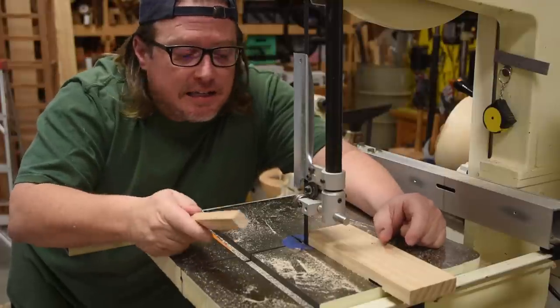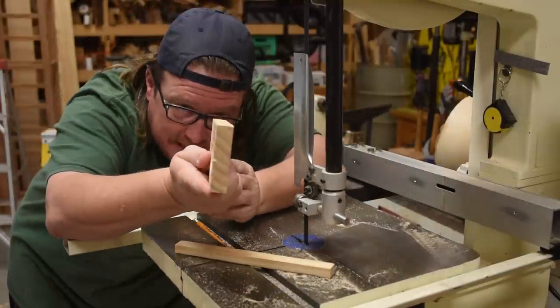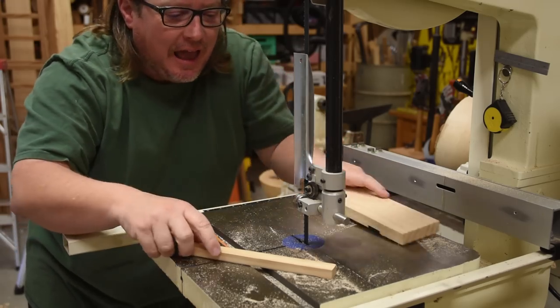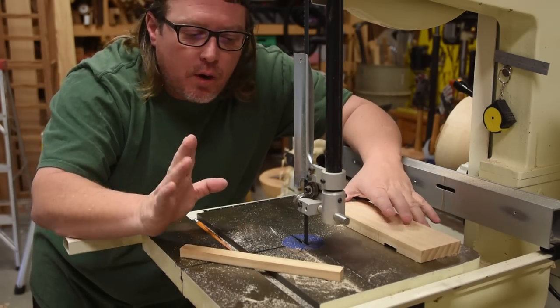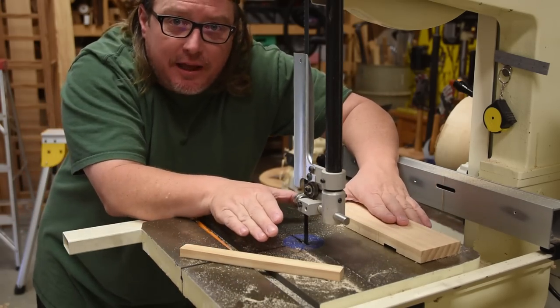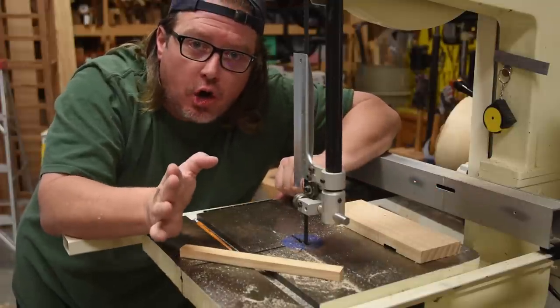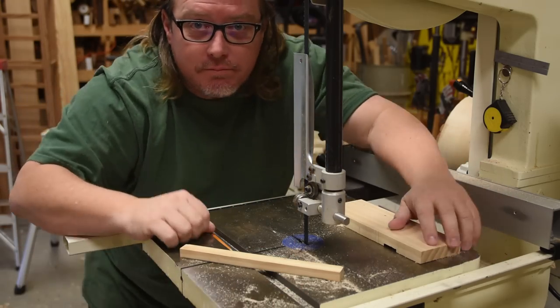There you go — a completely straight cut done on the bandsaw, just as good as any rough, coarse handsaw could do it. My hand never got anywhere near the blade, and at no point was it going into the blade. Even when turning curves, I never push my hand into the blade — it is always going around it.